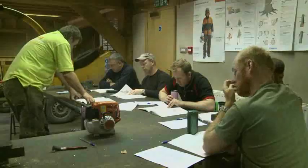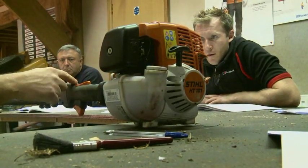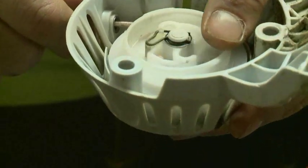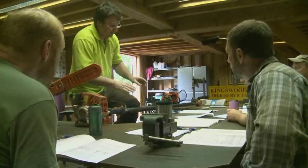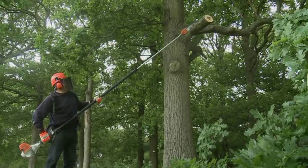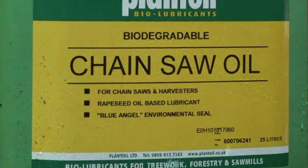Part one, covering maintenance, is only required if the delegate does not hold a chainsaw maintenance qualification. It covers how the power head works and how it is serviced — including air filters, spark plugs, the recoil mechanism, and fueling. We then look at the shaft, the bar and chain, including sharpening, and bar maintenance and lubrication. Because the chainsaw is working above the head of the operator, he is likely to come into contact with oil spraying from the chain, and therefore we use biodegradable oil if possible.